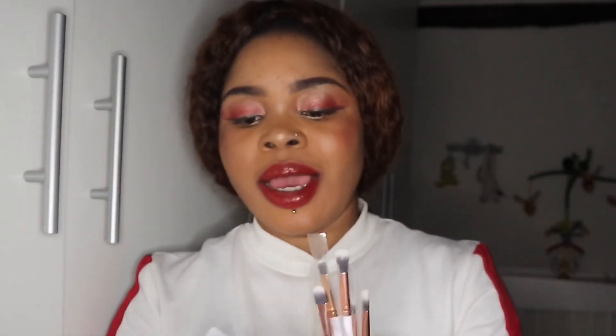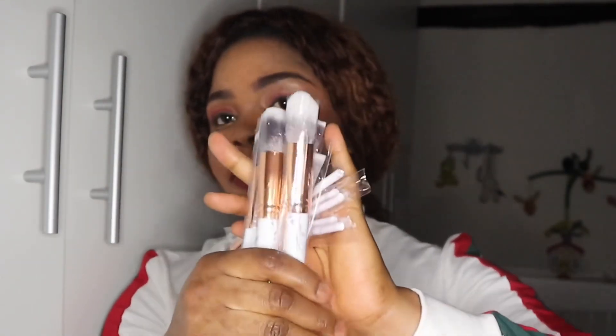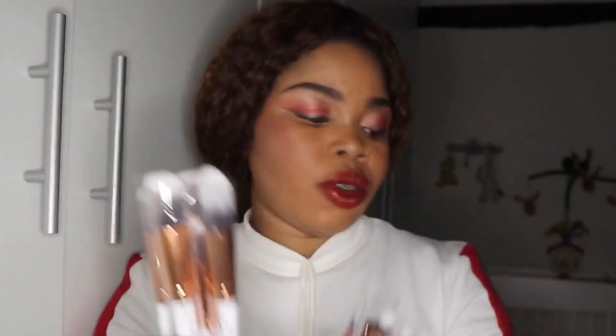It's a brush set — a marble brush set — and it comes with a case. This is how the case looks; it's a kind of leather-style case, it's beautiful. The brushes are packed individually and there are 10 in total — five bigger ones and five smaller ones. The bigger ones are for face, foundation, and so on. They look very similar to each other. For the price, it's very good. I bought this one for 10 euros.